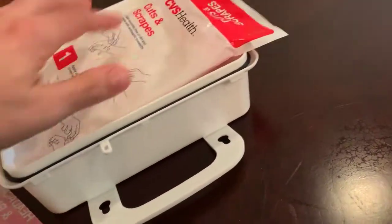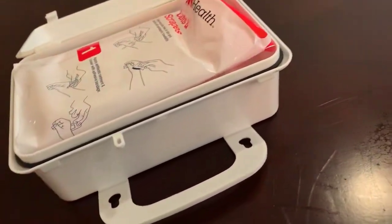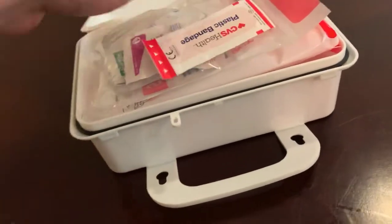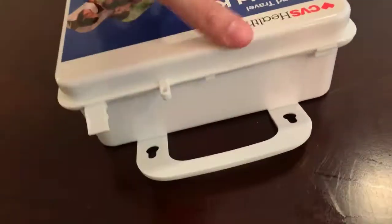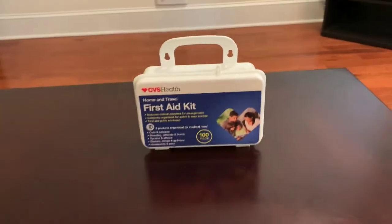So pretty multi-purpose little kit. You never know when you'll need it, so better to have it on hand. And of course it comes in this cool little container kit, so you can easily keep it safe and secured and all the things are just in one place.